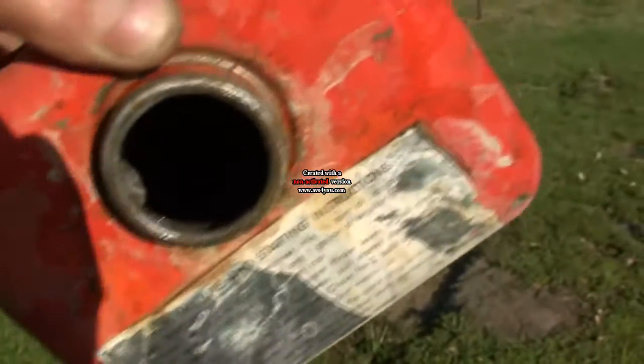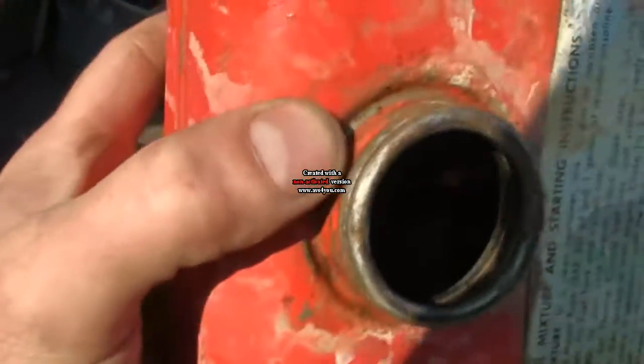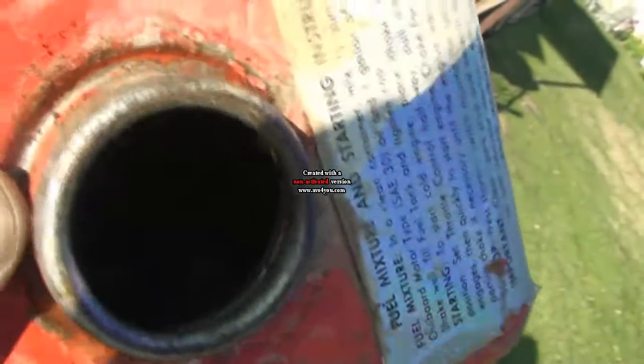I'm trying to get the sun in here at the right angle without being in a shadow to try and see this. Well, you can sort of see it — I'll probably be able to do it better with a flashlight inside. Most of the rust is gone and all the other crap is gone.